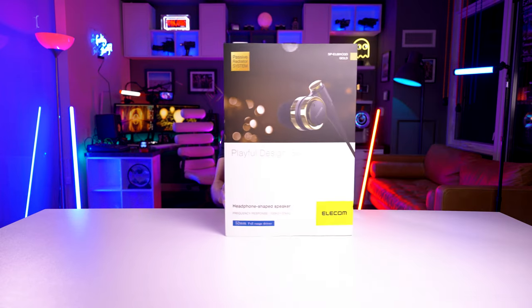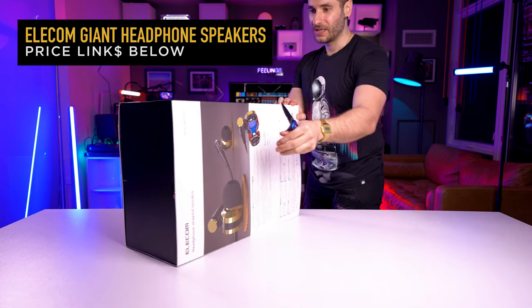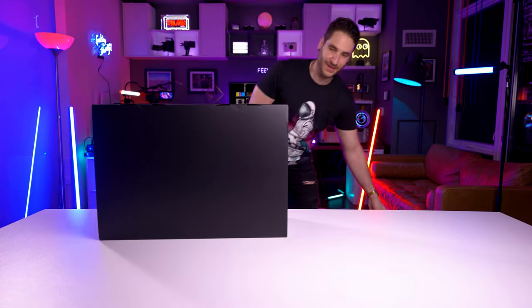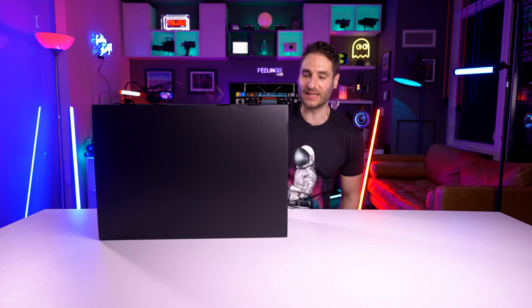Look at this box. Japanese product. This box is so big I got to stand up to unbox it, because that's how big these headphones are. Just the thought of what's inside of this box makes me chuckle.